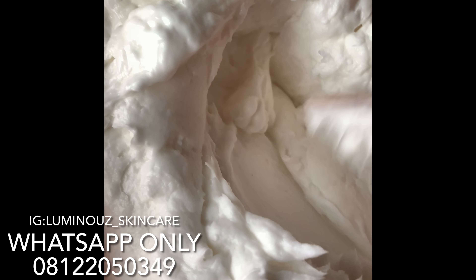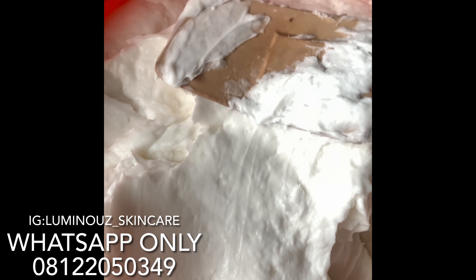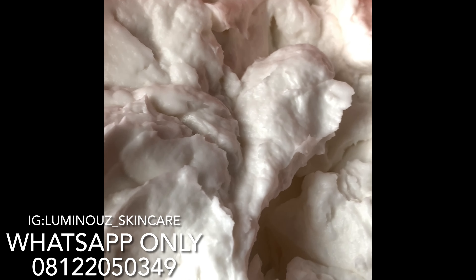After mixing the base cream, this is what the final result turns out to be. This is a really, really thick base — and this is why it is called a base cream. It is suitable for any kind of lotion: whitening lotion, lightning lotion, face cream. You can also use this base cream for an emulsifying scrub. You can use this base cream for a lot of things — mind you, this is just a base cream.